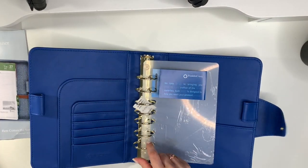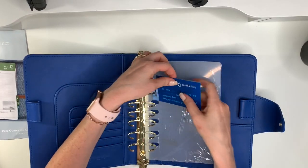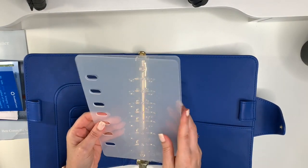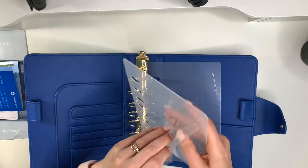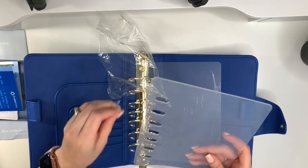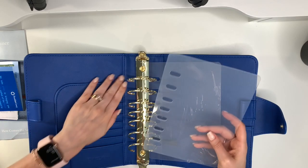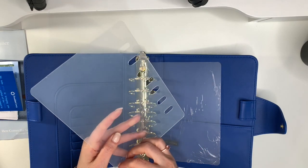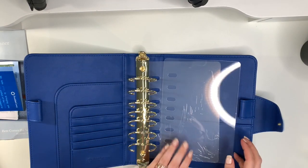I love that these ones have the gold rings — that was something that really appealed to me. As per usual they come with care instructions, and this one comes with the clear page lifters — how amazing! Up to this point it was only the Teresa Collins binders, the Beautiful Life binders, that came with the clear page lifters. So I am so pleased and impressed that Franklin Planner did this on their own.